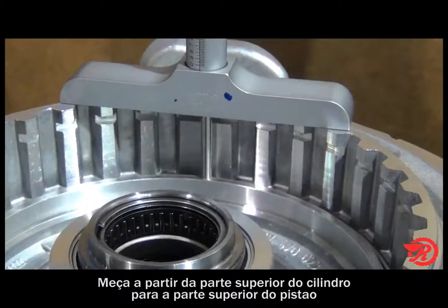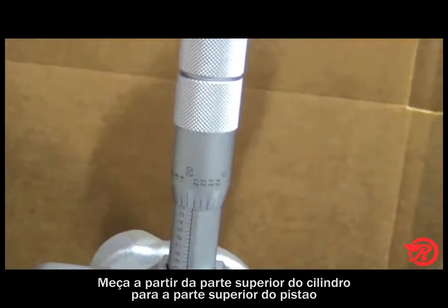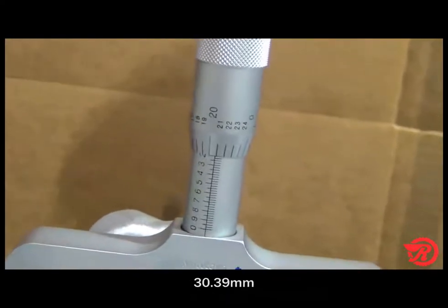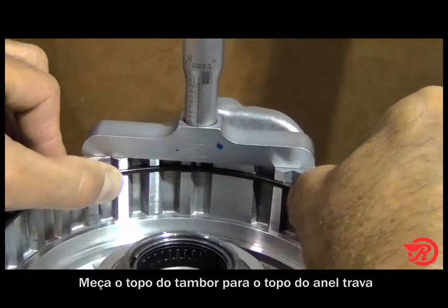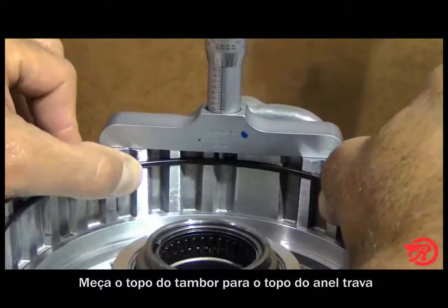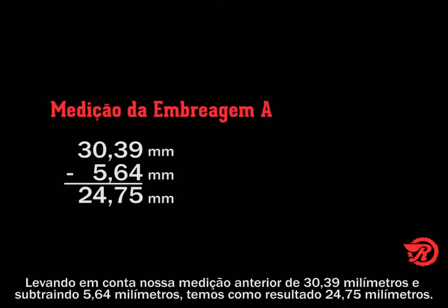The first thing we need to do is measure from the top of the drum to the top of the piston. This measurement is 1.1965 inches. Next we measure the top of the drum to the top of the snap ring. Our measurement is 0.222 inches. Subtracting 0.222 from 1.1965 leaves us with 0.9745 inches.